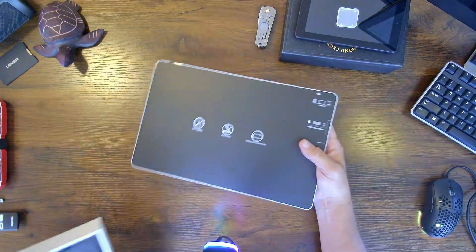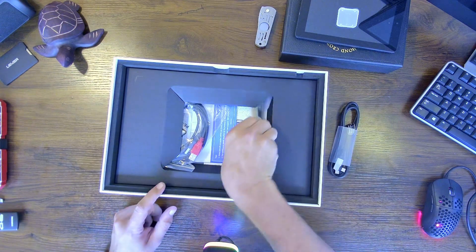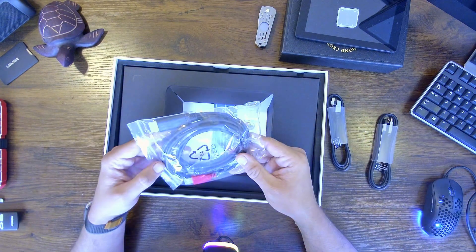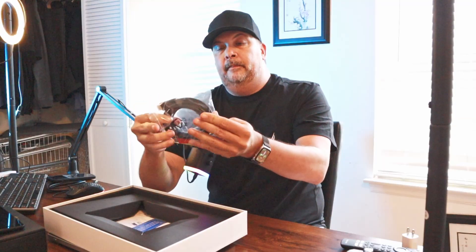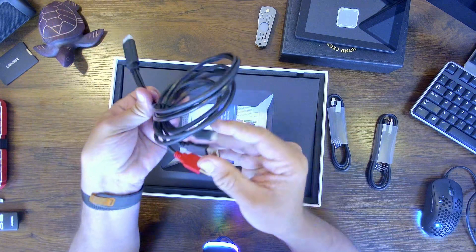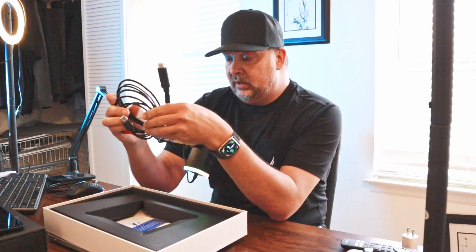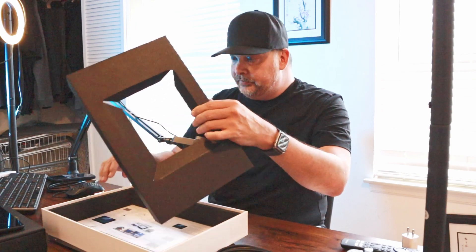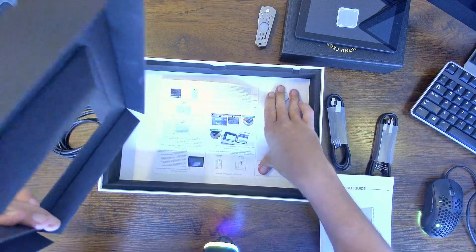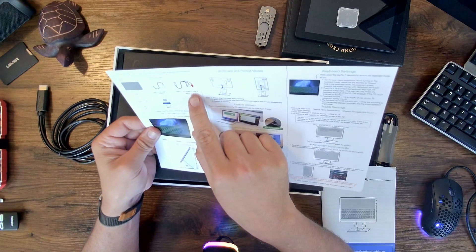Here is the monitor itself. In the box we have a USB-C to USB-C cable, and also another USB-C to USB-C cable, and another cable — this looks to be an HDMI on one side leading to a USB-C, a USB-A, and another USB-A. They've got some instructions here to show you exactly how that cable works. It is a USB-C to HDMI to USB-A.